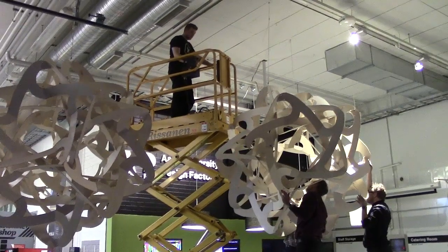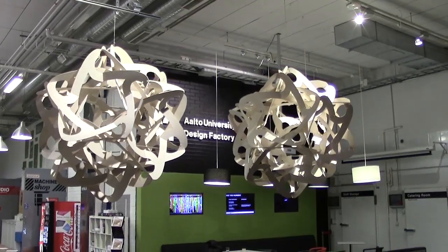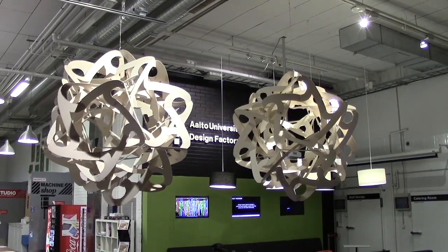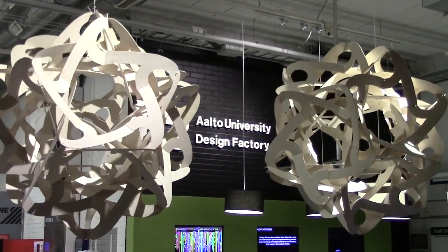We hung the second one as well, and I must say they look spectacular. I am very happy with the way it came out. I call the sculpture Aalto. It consists of the two orbs, now hanging temporarily in the design factory, and later will be moved to another building at Aalto University. If you happen to be in Finland, in the Helsinki area, go take a look.